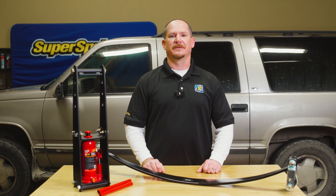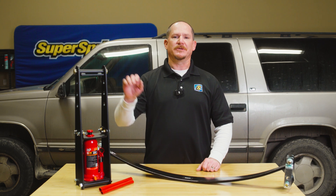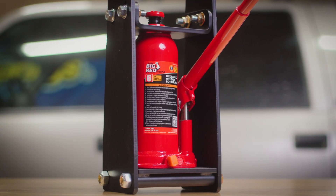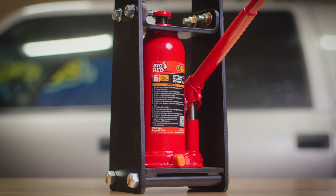Hey everyone, Chad here, Engineering Manager at Super Springs International. Today I'm excited to introduce you to the ITL8, a game-changing installation tool designed specifically for installing our heavy-duty Super Springs.